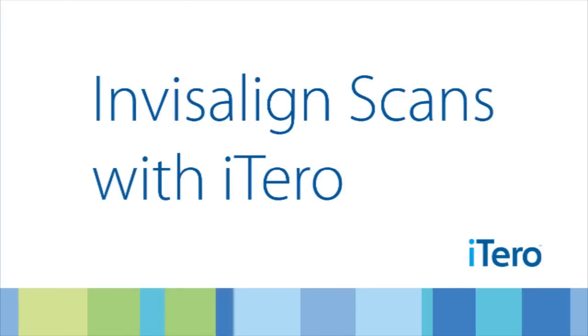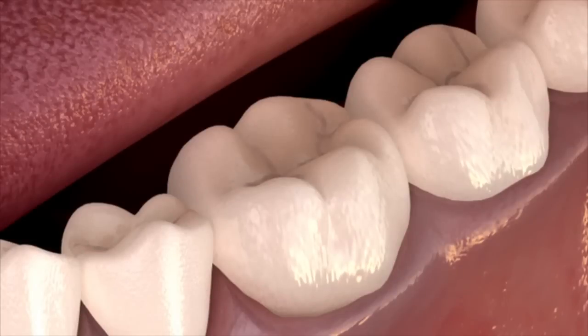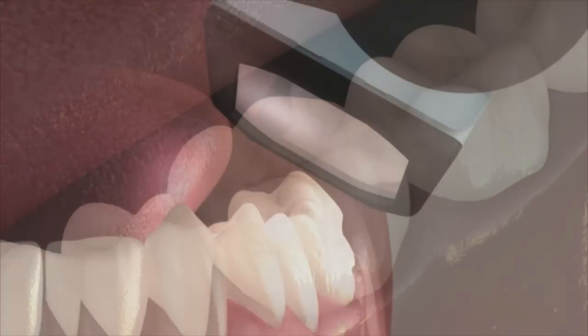Taking Invisalign scans with the iTero and IOC Digital Impression System. Because the interproximal regions are so important in orthodontics, use the following technique when performing scans for Invisalign.